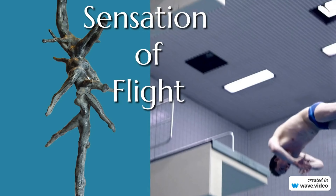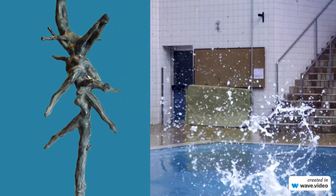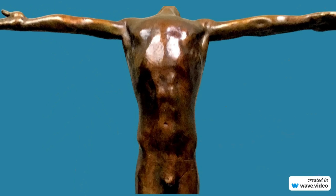British sculptor John W. Mills is known for creating life-size works in bronze. As an experienced springboard diver himself, he created a collection of bronze sculptures inspired by the sport of diving.